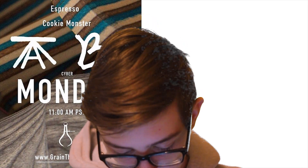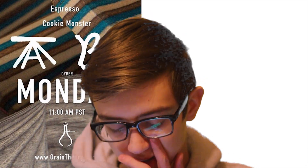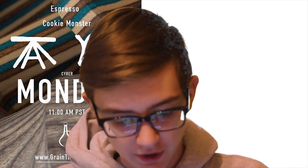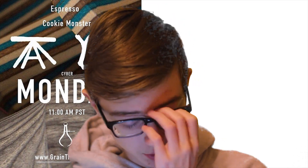The next one is more stuff from Grain Theory — another colorway dropped for the Christian Eye Netter and Ben Harold mods: the Cookie Monster and the Espresso for both mods. Those colorways look super sick. I really like how the Cookie Monster looks — it looks super good. Grain Theory dropped quite a bit of stuff this month.